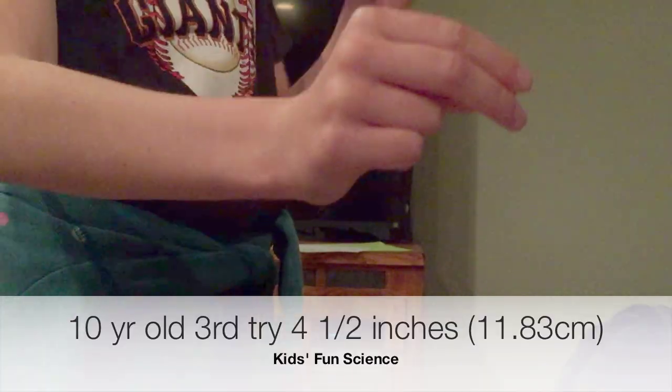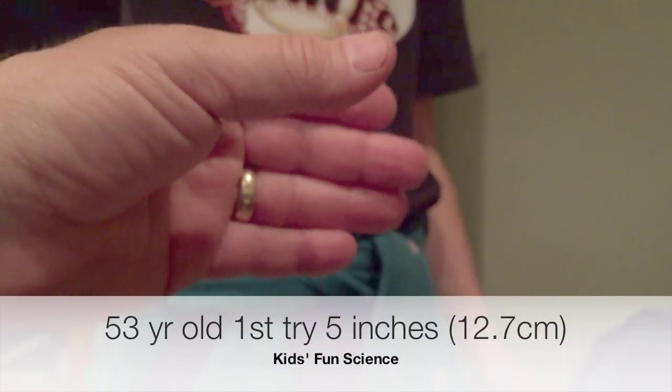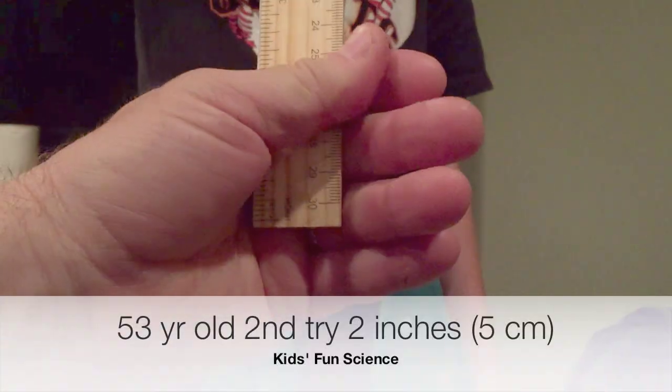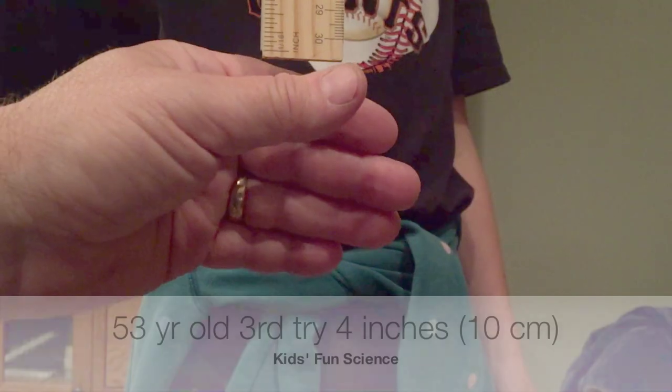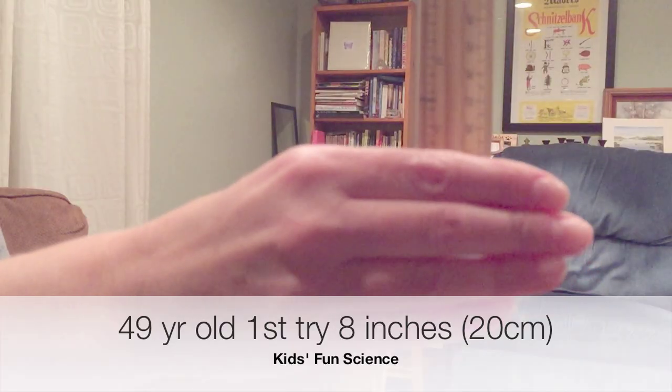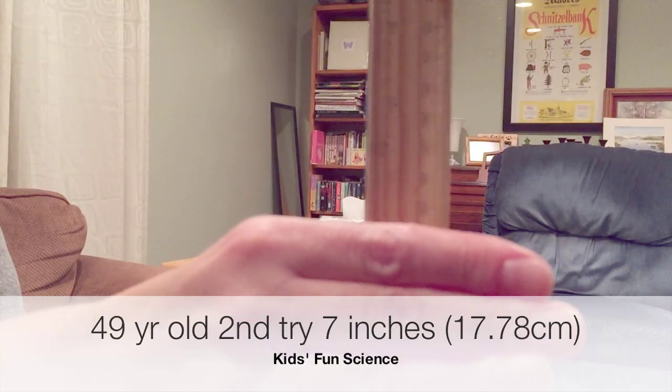The visual cortex sends the message to the motor cortex, which initiates the catching of the ruler. The motor cortex sends a message to the spinal cord, which then sends a message to the muscles in the hand and fingers. The final process is the contraction of the muscles as the hand grabs the ruler.